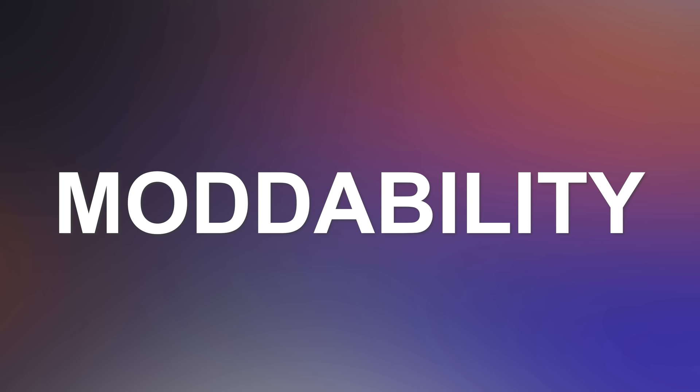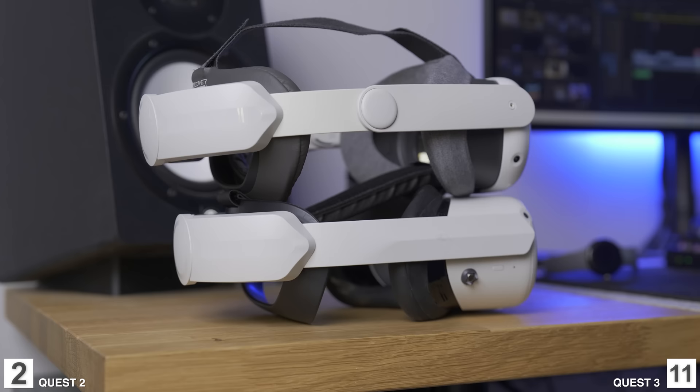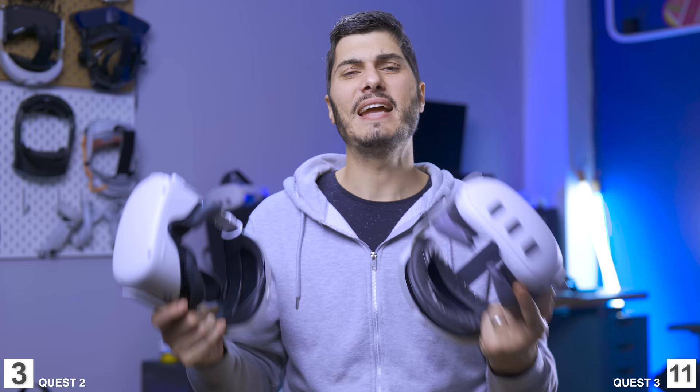Now let's talk about modability. Both headsets are pretty similar in design and were clearly designed to be modded. In the future they'll likely be even, as manufacturers are currently working on Quest 3 mods. But right now, there are far more mods available for the Quest 2 — not just to buy, but also in the 3D printing community. So the point goes to the Quest 2.